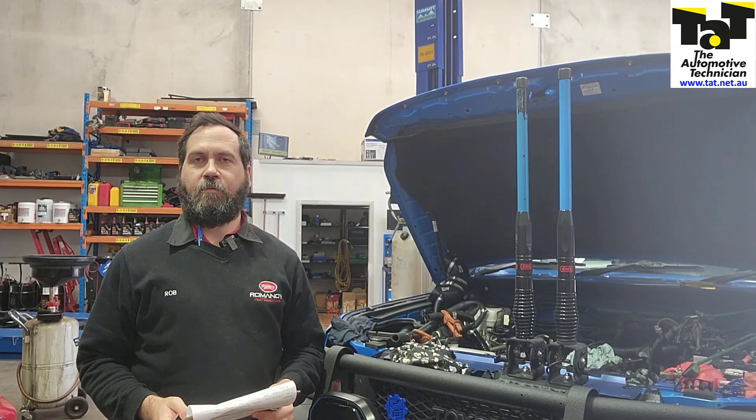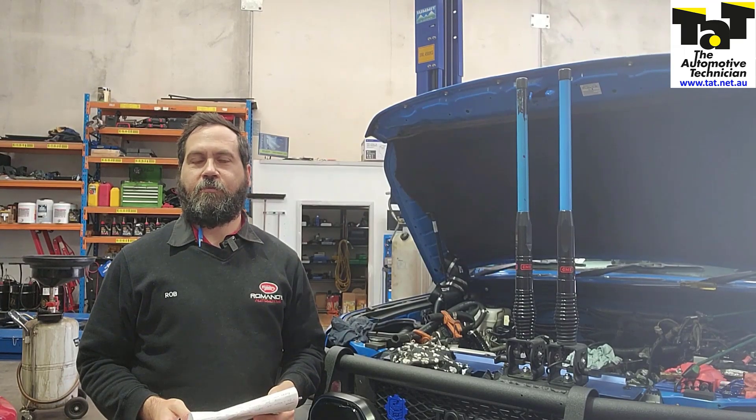G'day guys, it's Rob from TAT. Today we've got an FJ Cruiser behind us that's come in for a timing code. Stick with us and I'll show you what we found.